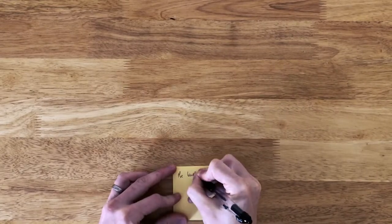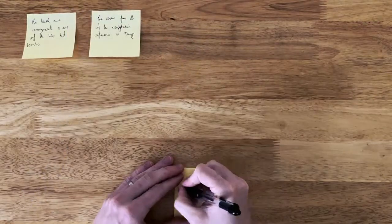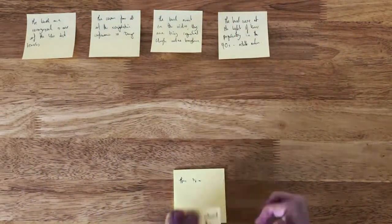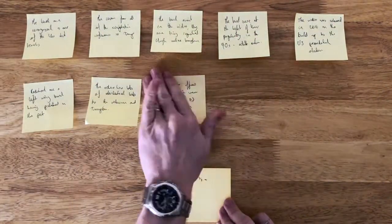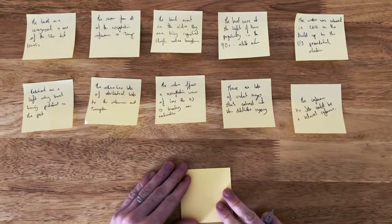What I'm doing here is making post-it notes based on 'Burn the Witch' by Radiohead, which is one of our case studies. This method is really good if you've got to remember quotes, key dates, figures, statistics - little nuggets of information that you need to learn for an exam.